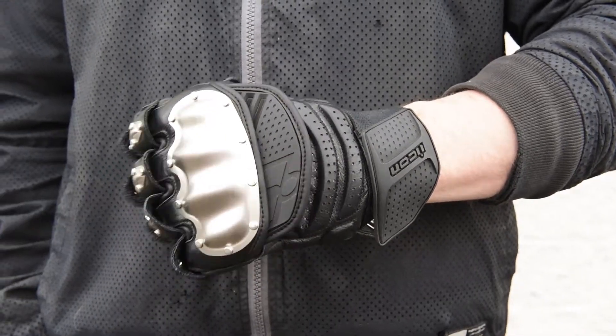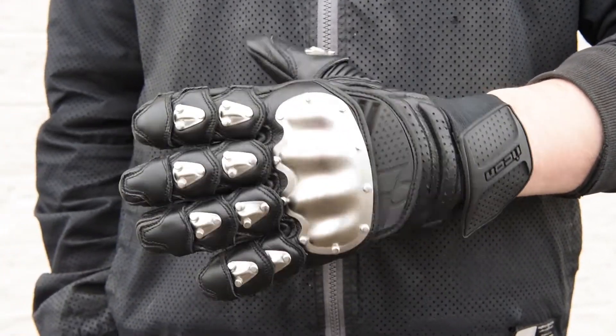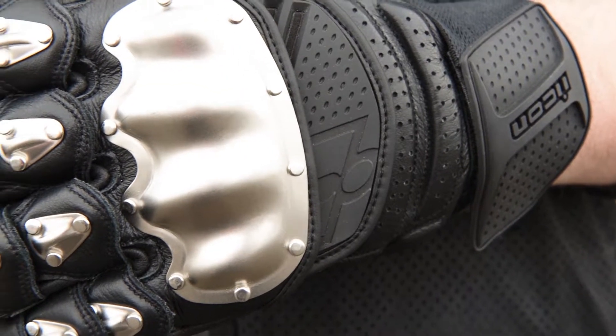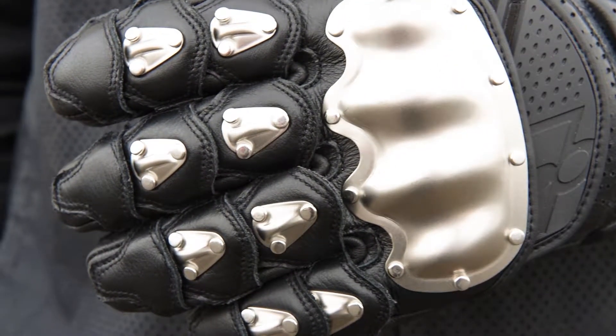Hey, this is Mike from Get Lowered with a review of the new TIEMAX Short Leather Gloves from Icon. You'll immediately notice the military grey titanium pleated knuckle and finger plates on the wrist length glove — they're the standout feature that really sets these gloves apart.